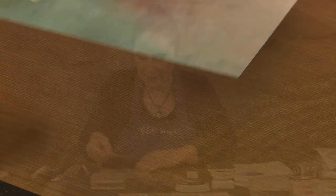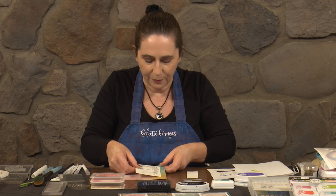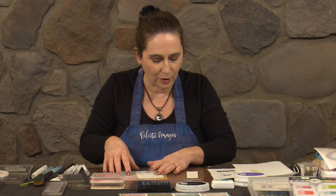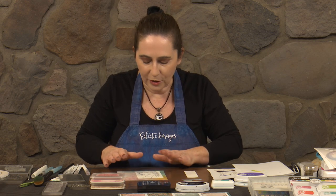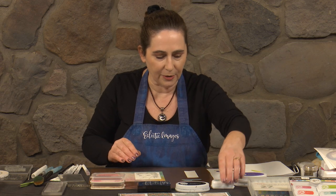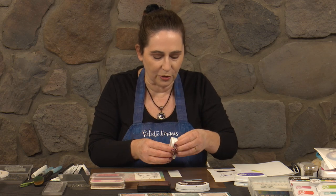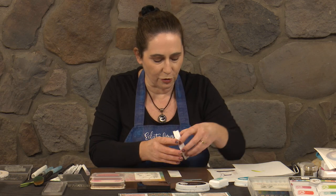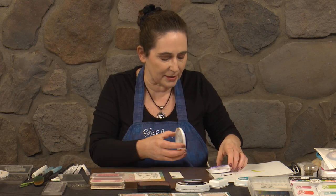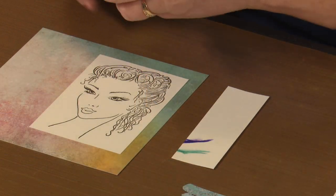We've got our base card here which is a square format, and I'm going to work with it going from the aqua at the top to the pink down the bottom. We're going to add some stenciling and stamping over the top of that. I'm wanting to work out my colours, so I'm going to put those onto a little bit of scrap cotton blend so that I can look at the markers and see which ones are going to go well with our inks and with our paper.